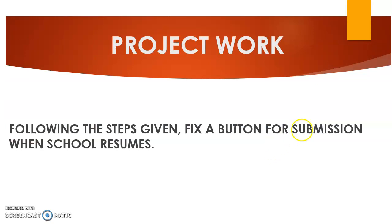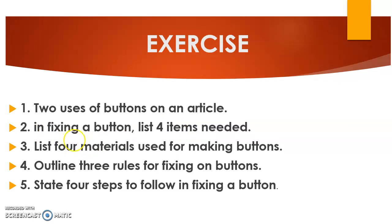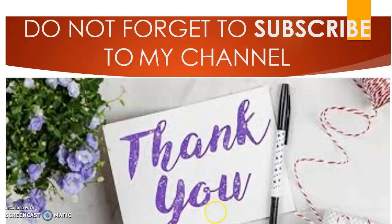Now that we have learned how to fix a button, here is your project work: following the steps given, fix a button and submit it when school resumes. There is also an exercise — state two uses of buttons on an article, list four items needed when fixing a button, and list four materials used for making buttons. Don't forget to subscribe to my channel. Thank you and may God bless us all.